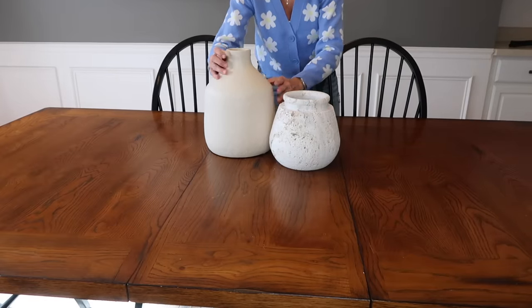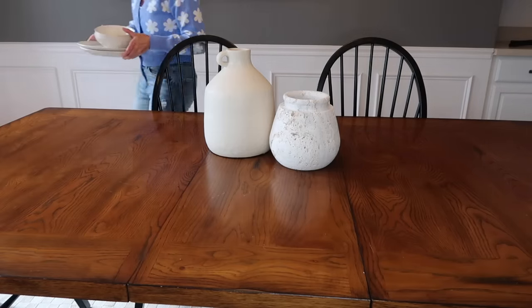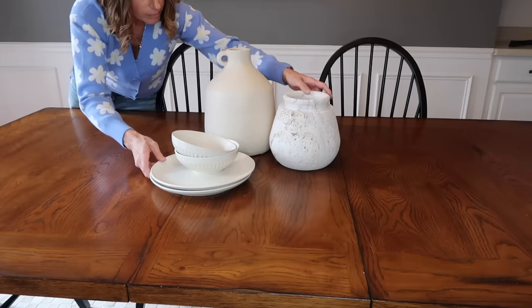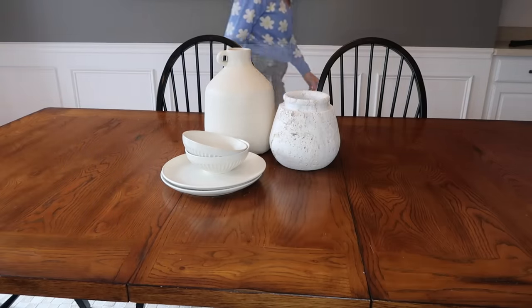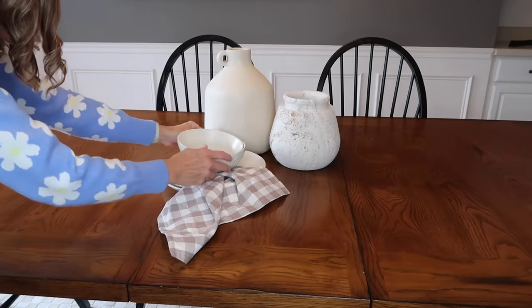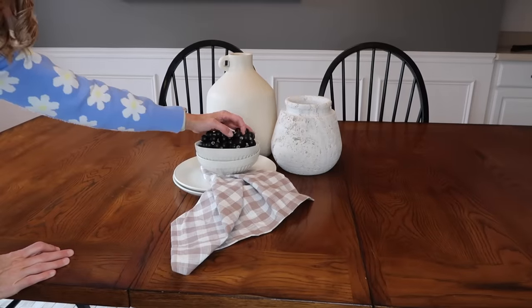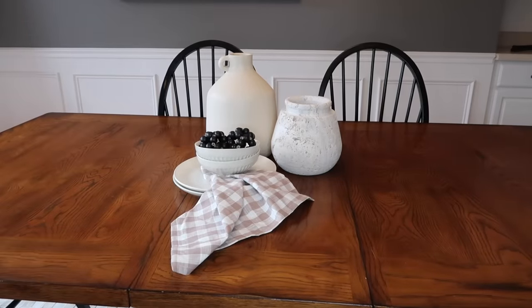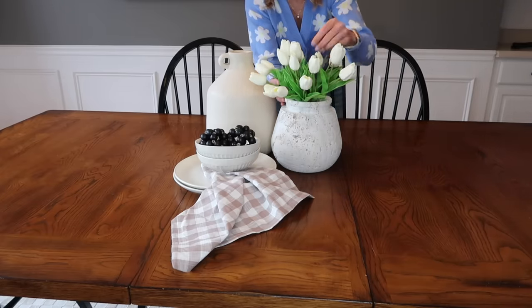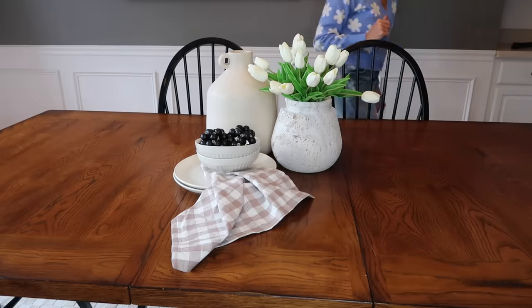Now I just want to do a really simple centerpiece on the table. This jug is from Pottery Barn, and this beautiful travertine vase was from my Home Goods haul — it is absolutely stunning. I have these beautiful plates and bowls from At Home, and a beautiful checkered napkin I think was from Target. I layered in a couple of these little bowl fillers from Home Goods, and then these beautiful real-touch tulips from Amazon. It makes a really beautiful, neutral yet springy centerpiece for the table.